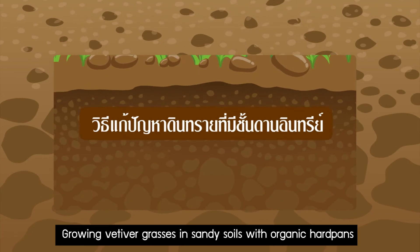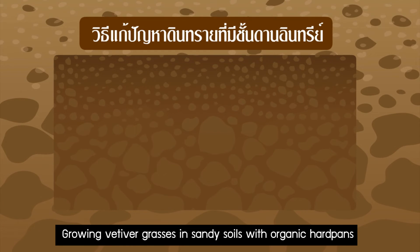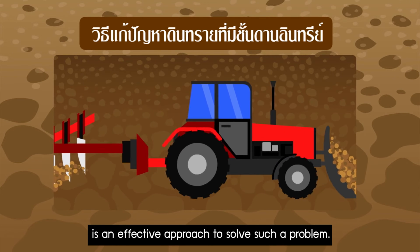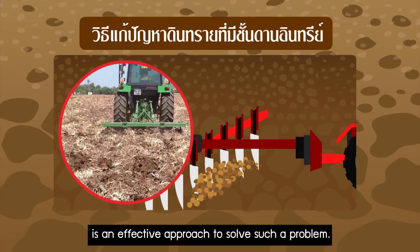Growing vetiver grasses in sandy soils with organic hard pans, together with deep tillage to destroy the hard pans, is an effective approach to solve such a problem.